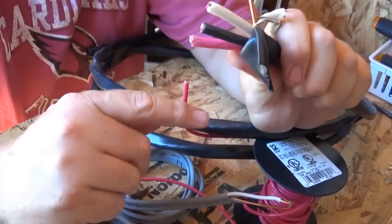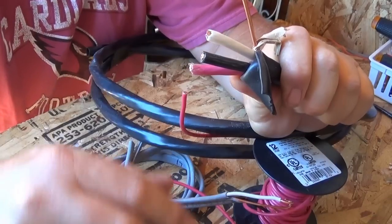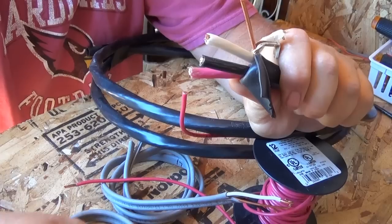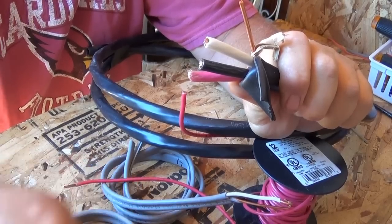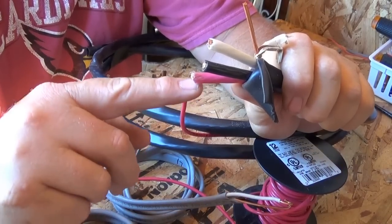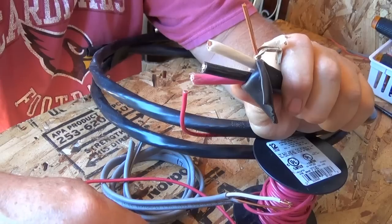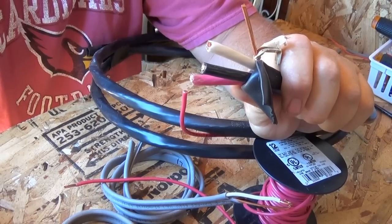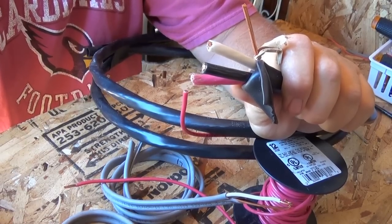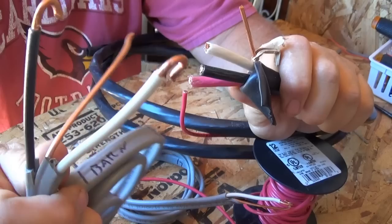I could get a 12/3 but I just don't have it. The difference is that the /3 gives you a red wire. The object of that third coated wire is in an AC application at 120 volts — like in your house, you might want to switch on one side of a room and switch on the opposite side to control a light or fan. Most of the time you're just going to use the /2 if you're wiring up 120 volts.